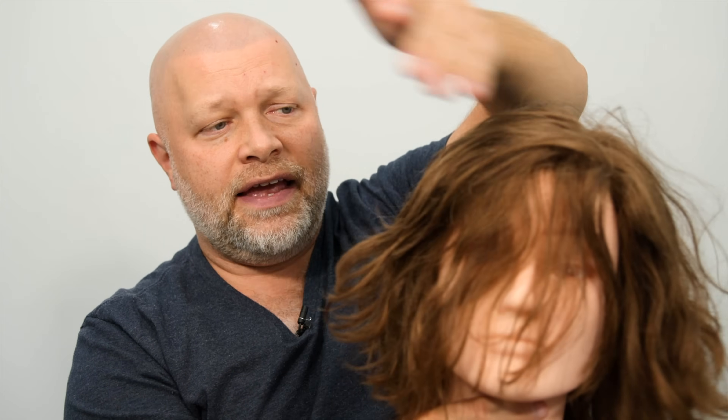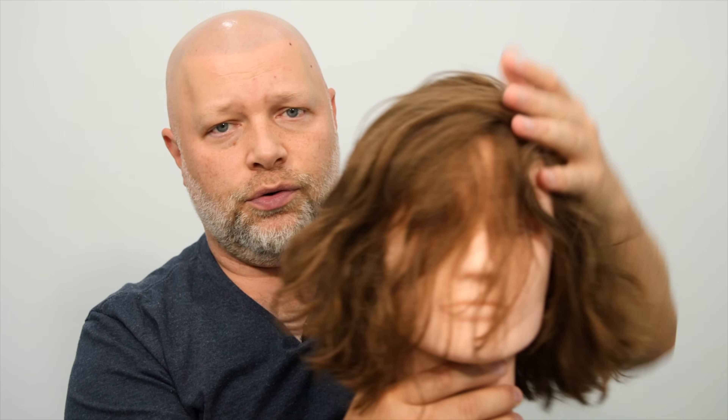Don't use a whole bunch of conditioner at first. Especially if you have really, really fine hair or even thin hair, just use a little bit. Work it through the mid-shaft of the hair and down to the ends first. Use it like this, then take the vent brush and comb through, and you're going to distribute it evenly.